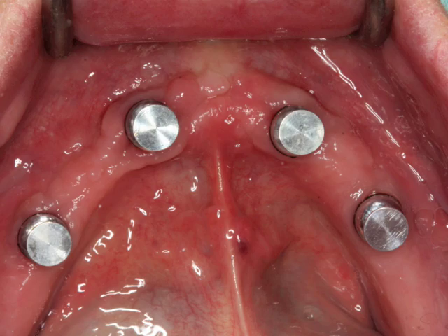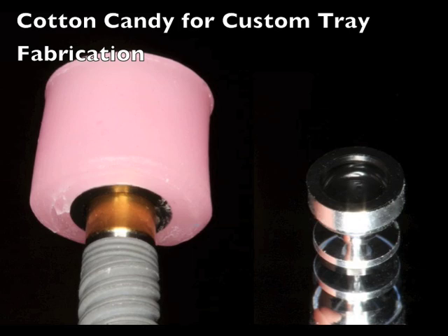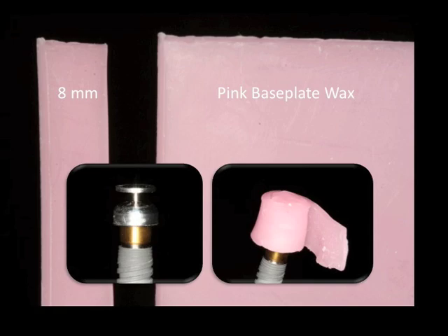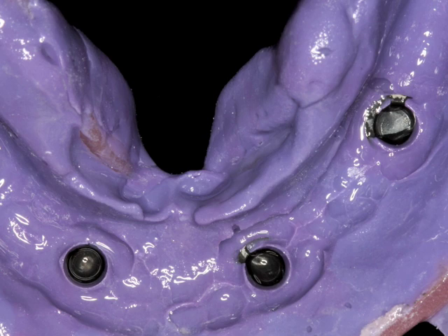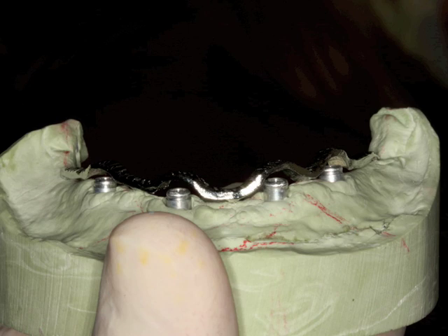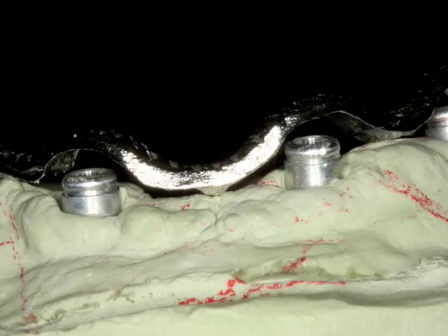One of the tips I'd like to share is what I call the cotton candy approach to fabricating a custom tray. You take about an 8 millimeter wide strip of base plate wax, wrap it around the impression coping, and then place it back on the locator in the mouth. You take your alginate impression and use this to make a custom tray. This creates a space for the locator caps to actually be on those areas when you take your final impression. Once you take your final impression, a master model is created with replicas inside, and you can start to create a bar or make the overdenture directly over top.